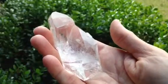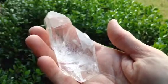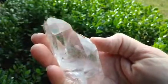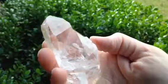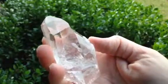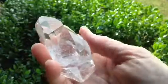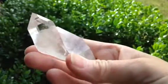Hi everyone, this is Mary and what I have for you today is a beautiful Old Soul Record Keeper Twin with a grounding and a channeling point. The larger point that you see here is optically clear, it's got an eight-sided face here in the front that makes it a grounding crystal and it has two large recorders, one on this front face and one on the back face that mirror each other.